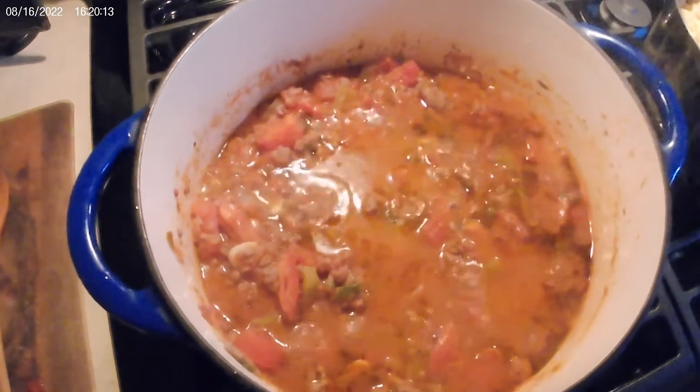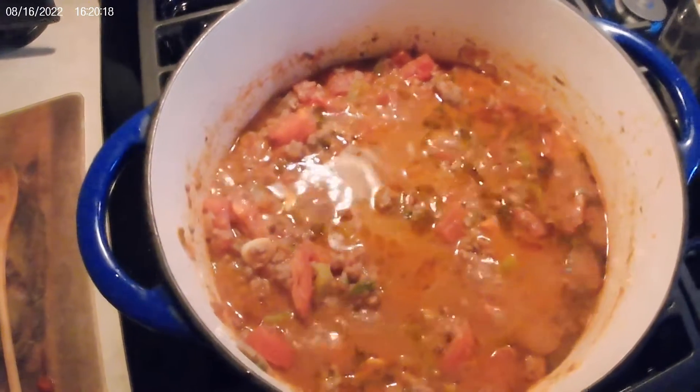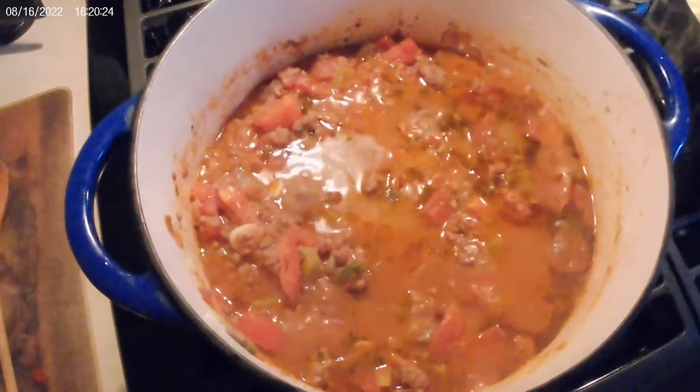What other goodness did I put in here? Oh yeah — thyme, about a half tablespoon of thyme, oregano, parsley, and cilantro seasoning. And mix it all up.